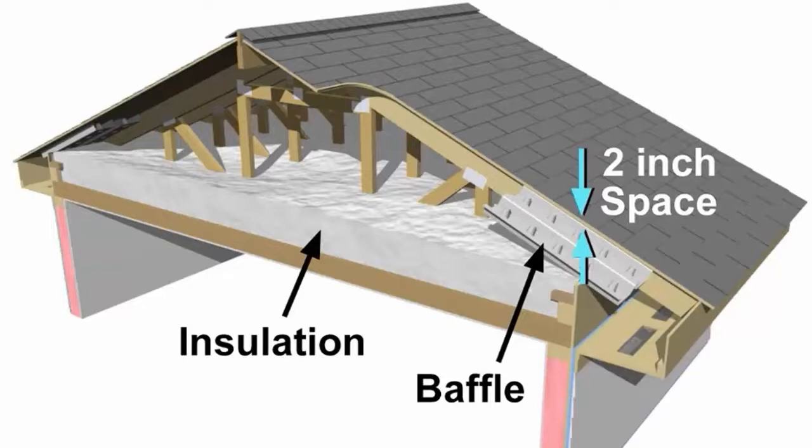Hi, it's Dave Burns with Green ID, and today I want to go over an important insulation aspect that everyone should be asking for. If you're thinking about adding more insulation in your attic, you need to be asking for baffles along the perimeter venting of the house.